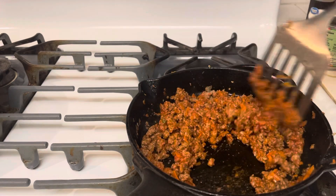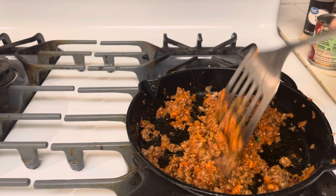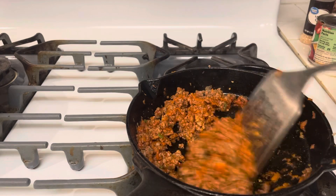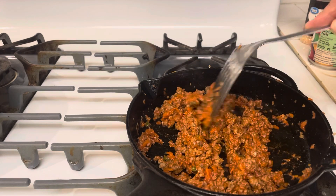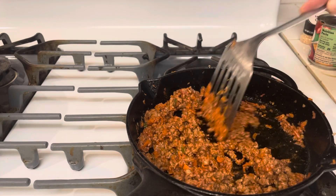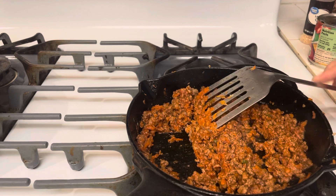I wanted to do a video where I make the biscuits. Everybody has their own method. You could make this with canned biscuits, but it's not as easy to store canned biscuits long term.